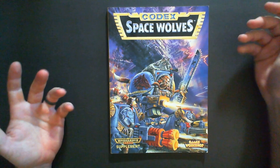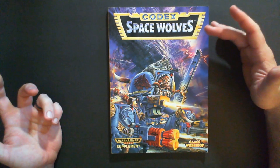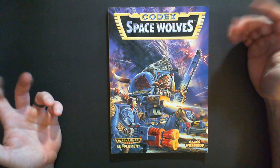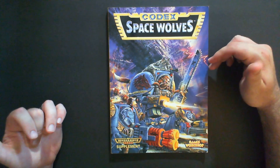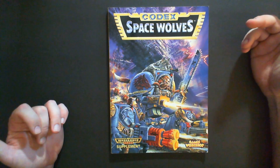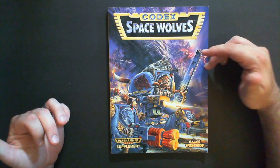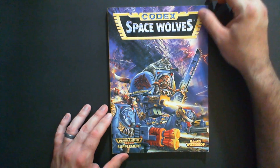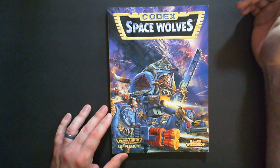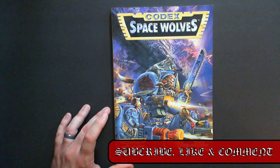I'm not going to go through a lot of the rules or compare and contrast how units have changed — that's not really what this channel is about. This is basically a way for someone who plays or collects Space Wolves, reads the fiction, and is interested in seeing what the books looked like 25 years ago. These older books, depending on where you find them — if you're on eBay, I think this book goes for around $50.